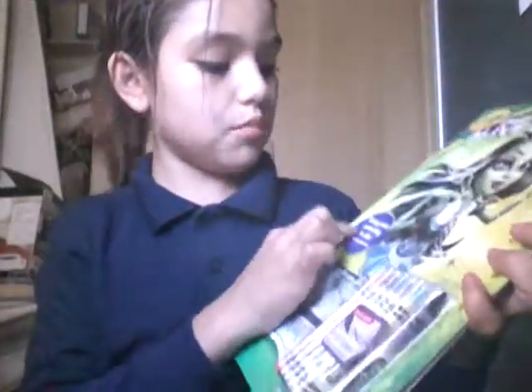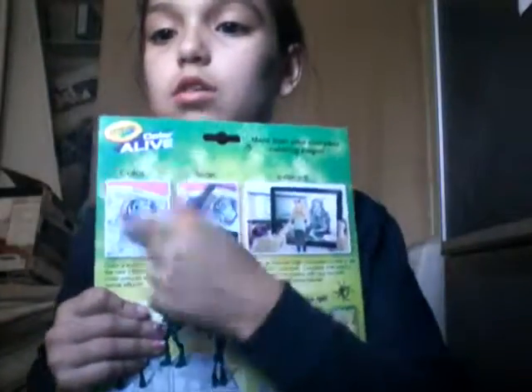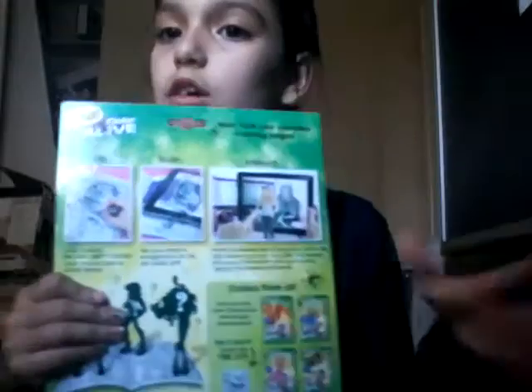Today we're going to do the Color Active. It says you can use it on your own device — bring your own color to life. And you're supposed to color, then scan, and then turn it.